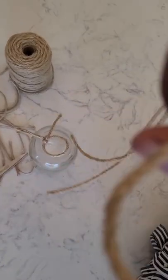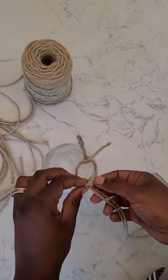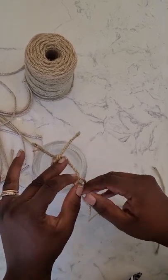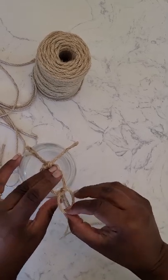I got some twine on Amazon and I had some jars from leftover crafts on Uline. They end up being about a dollar each when you order in bulk, so they're very affordable — actually maybe even less than a dollar.